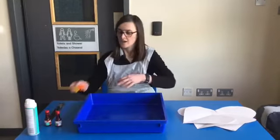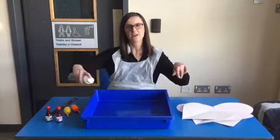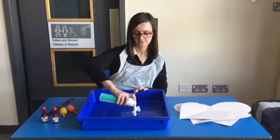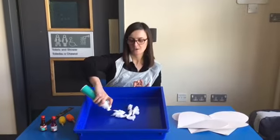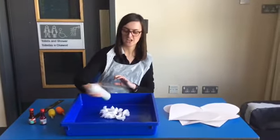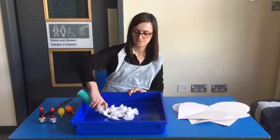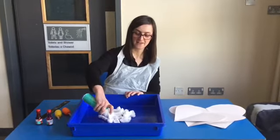The first thing we're going to do is give the foam a shake and put it into the bottom of our tray. If you don't have a big one like me, you can use a baking tray and it will do the same thing. Watch as that foam slowly comes out — we're going to cover some of our tray with foam. Give it a bit of a shake again to get some more foam coming out. It's getting bigger and bigger!